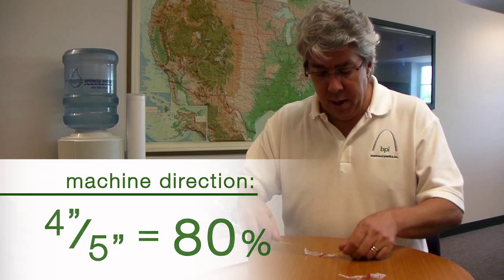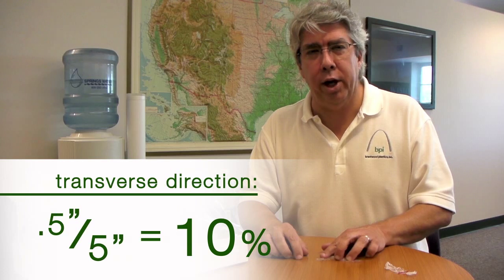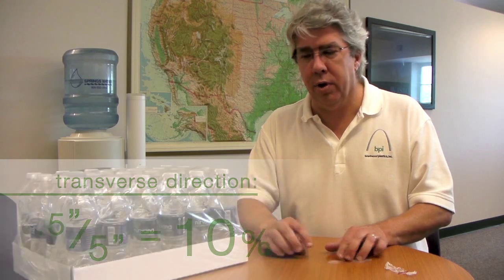We'll measure it in the transverse direction, and that's a 4.5 or so, which means we have a 10% shrink in the transverse. We can vary the shrink to whatever the application is so that we get a good looking package.